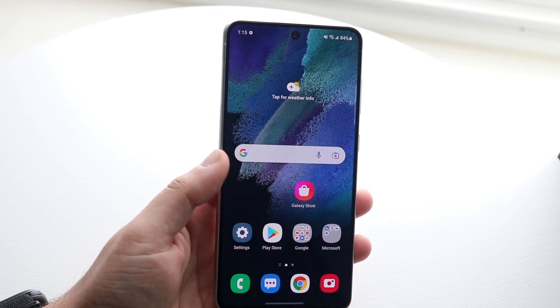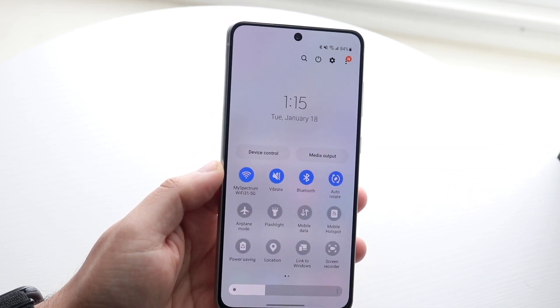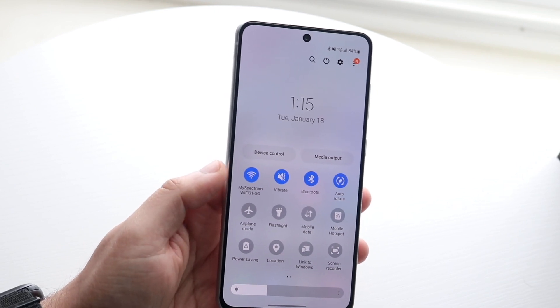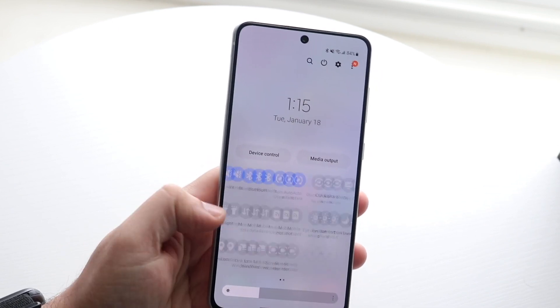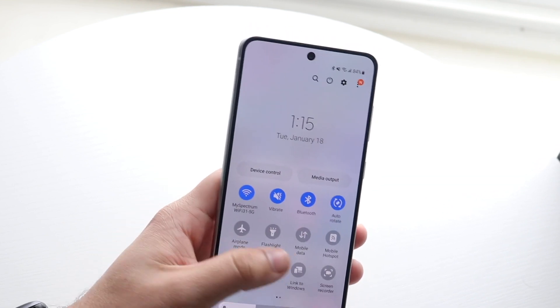Now if for some reason it doesn't look like it's working on your phone, what you want to do is swipe down once and then swipe down once more to get into the quick settings panel. Make sure you're not on Low Power Mode — if you see the Low Power Mode option enabled there, that may be causing the issue.